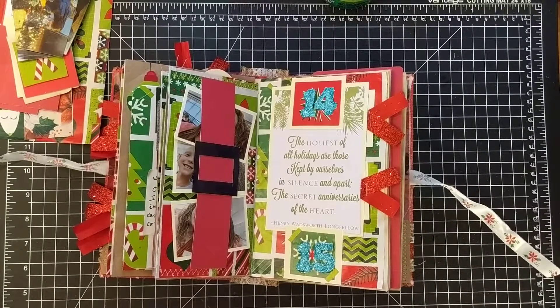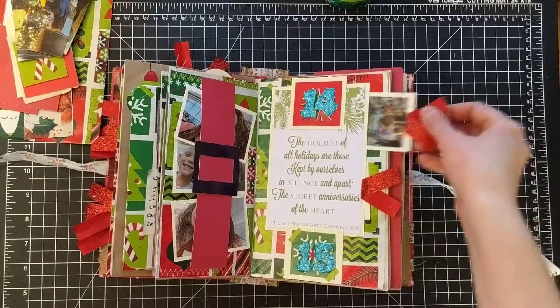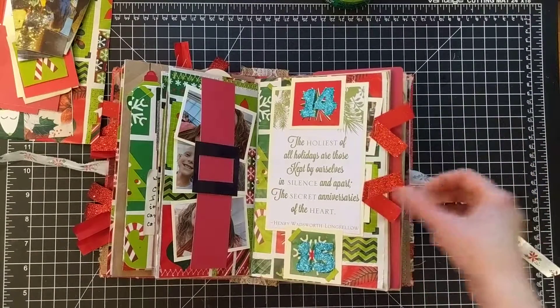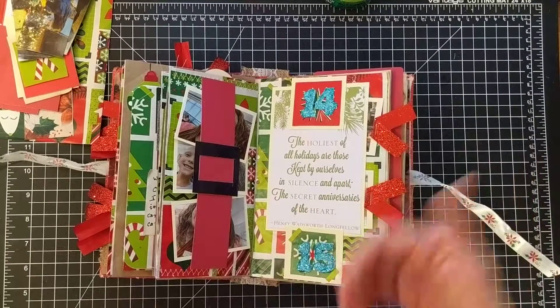Hi all, it's Kara from the Transformation Mom. When I last left you, we had done layouts number 14 and 15, and we had these two little pockets with the little tags with the writing on the back. I said I was just going to glue these on and then put those in there.